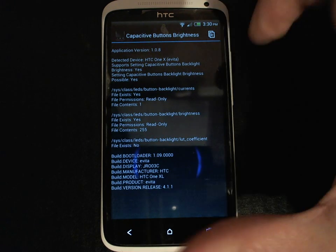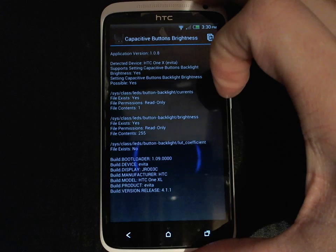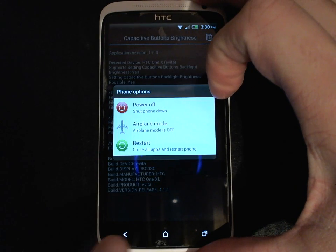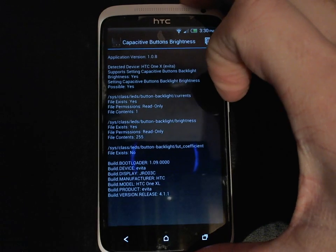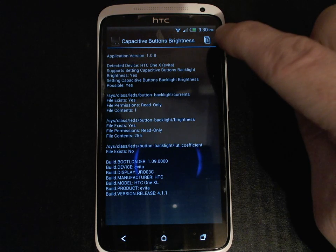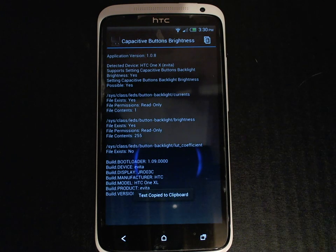You can take a screenshot on the HTC One X by holding the power key and pressing the home key. You can also use the copy button at the top of the screen which will copy the contents of the screen to the clipboard, which can then be pasted in an email or an XDADevelopers.com forum post.